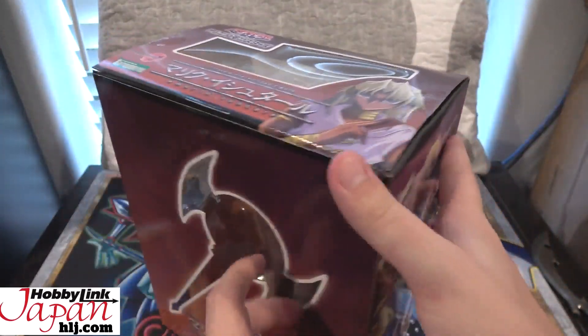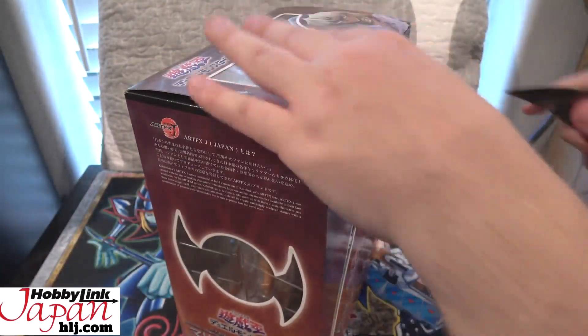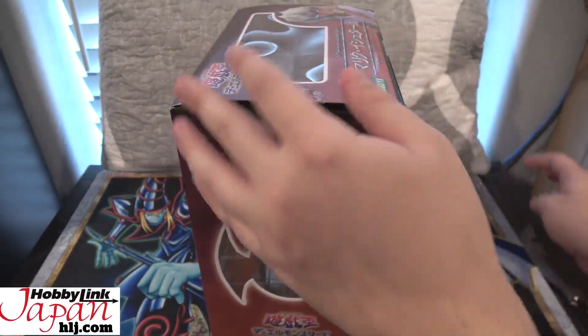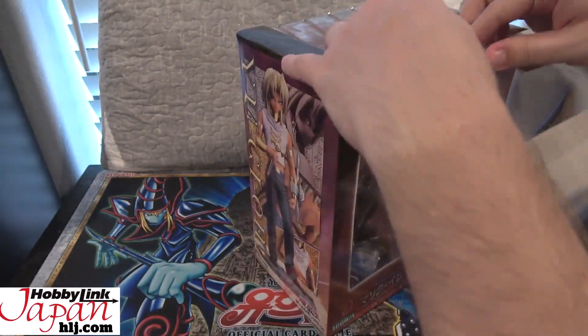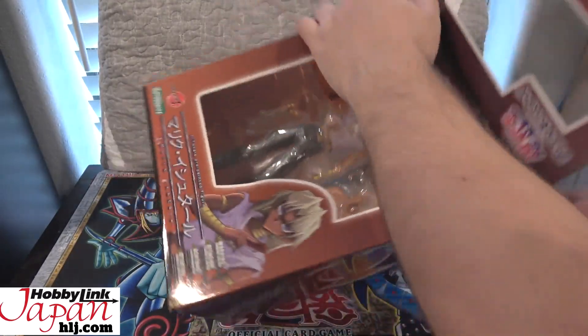Let's go ahead and open this up and show you guys everything. I'm trying to show you guys everything on the box because I always love the artwork they have. There was no tape on that already — I went ahead and cut through the tape before I started recording to make things a little bit easier.